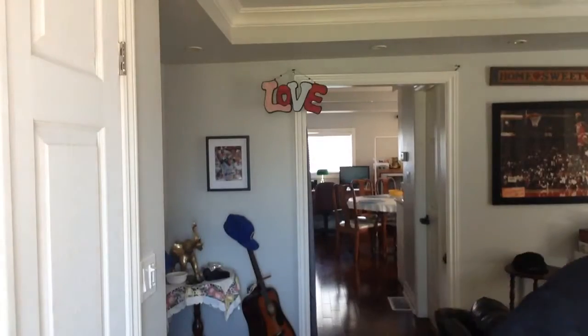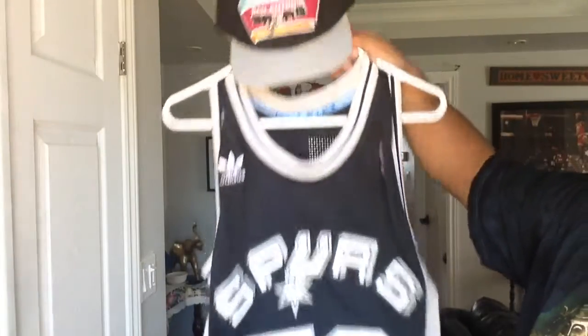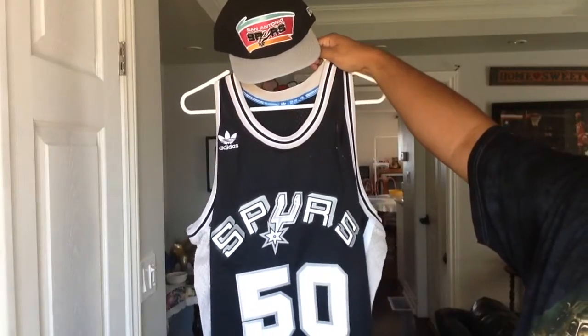And the Hardwood Classics logo right beside it. Pretty cool hat. Goes really well with the San Antonio Spurs David Robinson jersey from top to bottom. Pretty sick. Hardwood Classics all the way. So that's the Spurs hat pickup to go with the jersey.